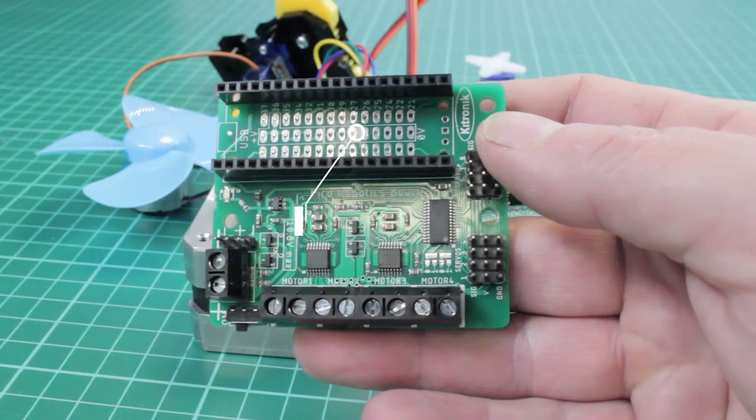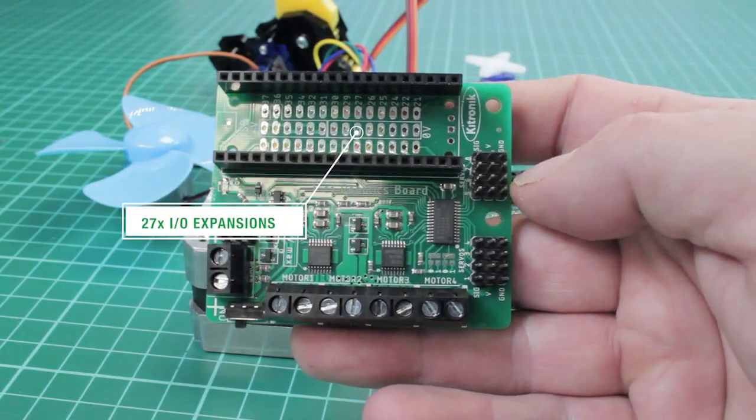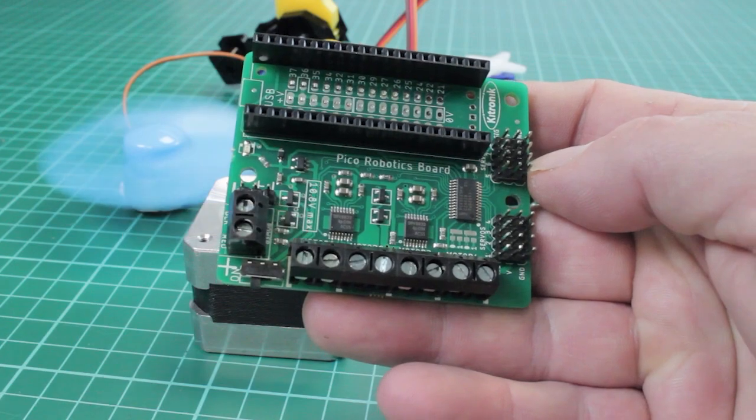The IO breakout provides connections to all the unused pins on the Pico. The 27 available IO pins allow other devices such as sensors or zip LEDs to be added to the board.